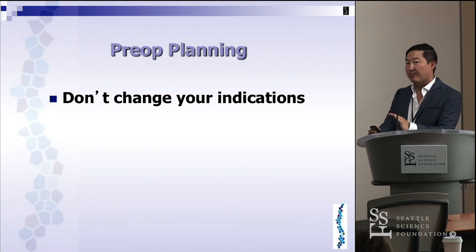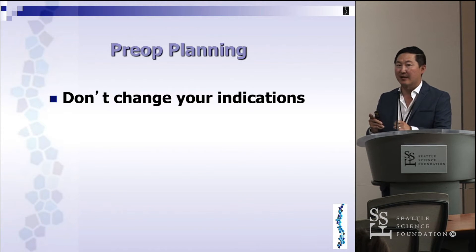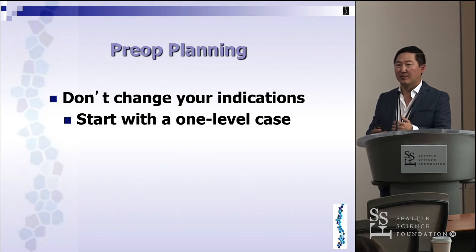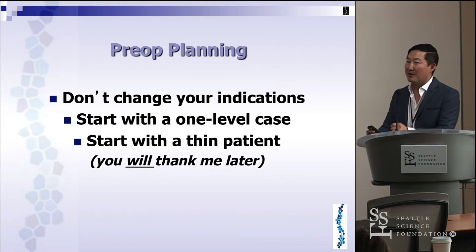With respect to preoperative planning, you don't change your indications whatsoever. MIS should not expand your indications or make you a more aggressive surgeon. For the same indications — pain, instability, neurologic deficit, progressive deformity — keep the indications the same. Start with one-level cases. Don't try to do multi-level cases on a morbidly obese patient for your first few cases. Start with thin patients, especially for posterior approaches.